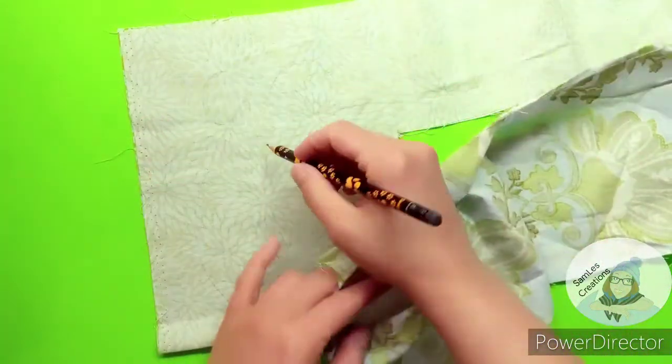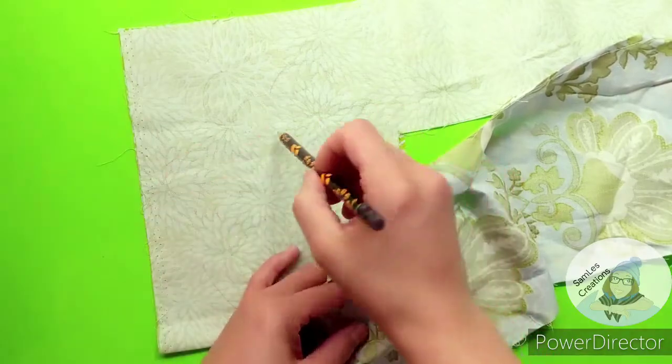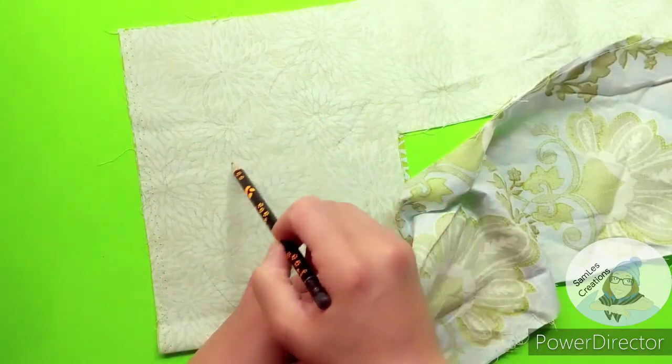And then a little mouth — a little snout right there.